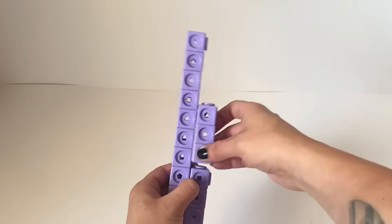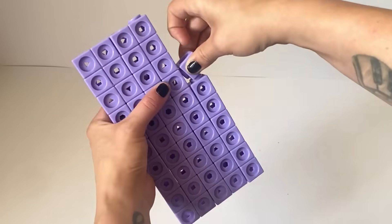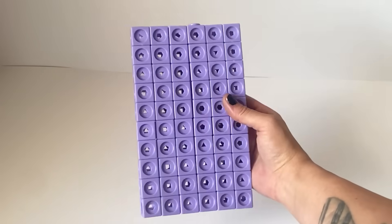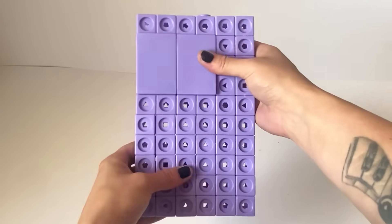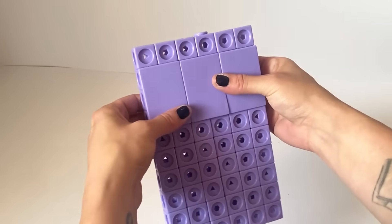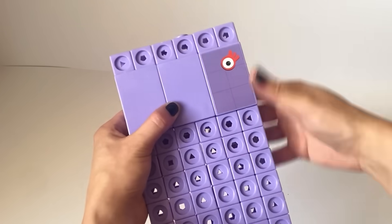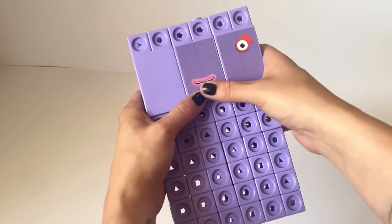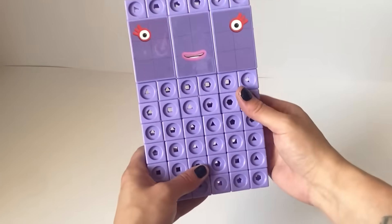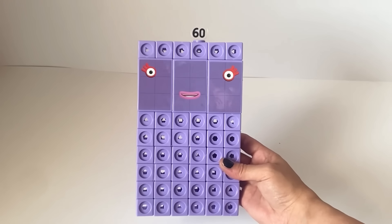Next we are going to make NumberBlock 60. NumberBlock 60 is made up of 60 purple blocks, and we are going to make 60 in the 6 by 10 rectangle formation. NumberBlock 60 has 3 large purple rectangle faceplates, so we will put them all next to each other vertically, and then put on Number 60's face. Number 60 has a different sticker for each eye and the mouth, and NumberBlock 60's face is just like NumberBlock 6, because NumberBlock 60 is 6 lots of 10 or 10 lots of 6. And of course we have NumberBlock 60's numberling. And here is our finished NumberBlock 60.